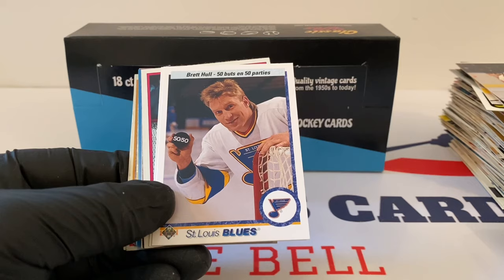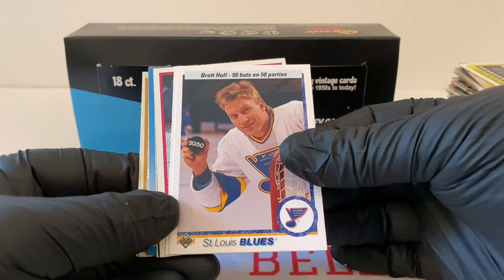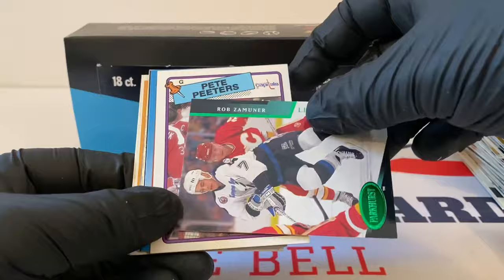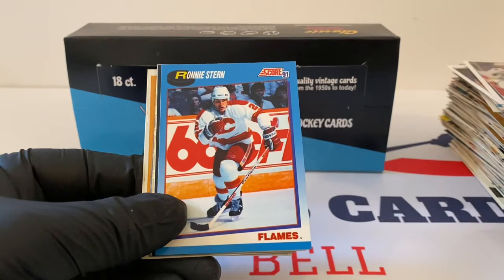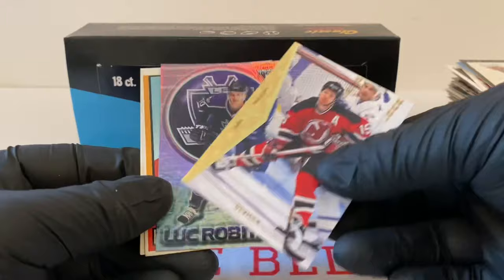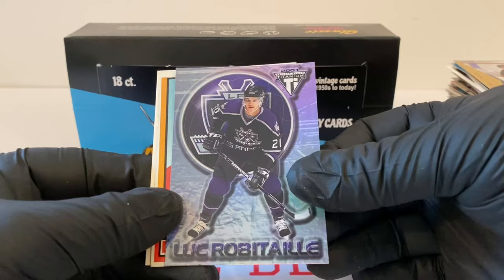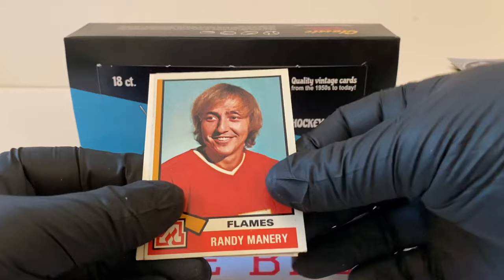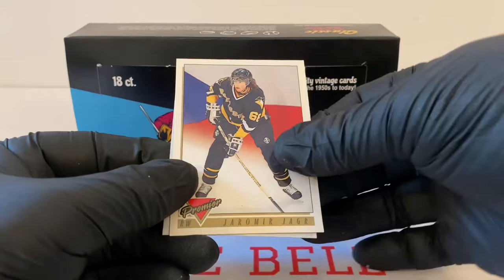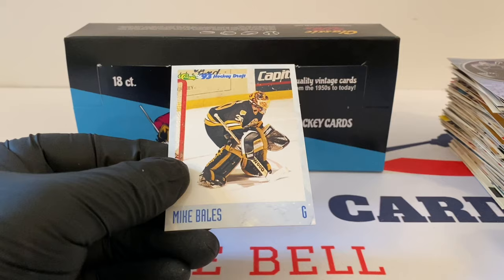Brett Hull, 50-50. Tim Waters. Wayne Stevenson, top percentage there. Bob Zemnier. Pete Peters. Ronny Stern from 91 Score. Jamie Baker from Pinnacle. Bob Kelly, Topps Vintage for the Capitals. John McLean, SP. Luc Robitaille for Titanium. And then Randy Manirini for the old Atlanta Flames — yes, Atlanta had a team a long time ago. Jaromir Jagr Premier. And Mike Bales — draft pick card, hockey draft card. Yes, this is awesome.